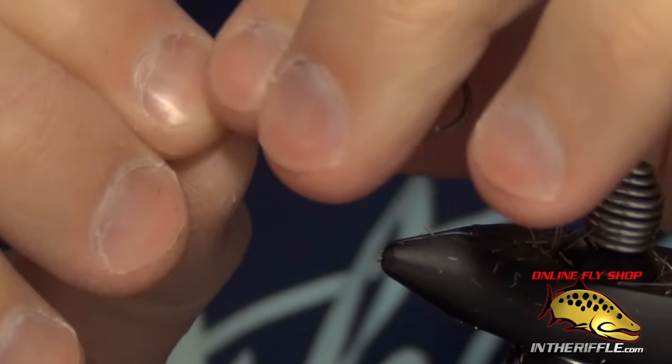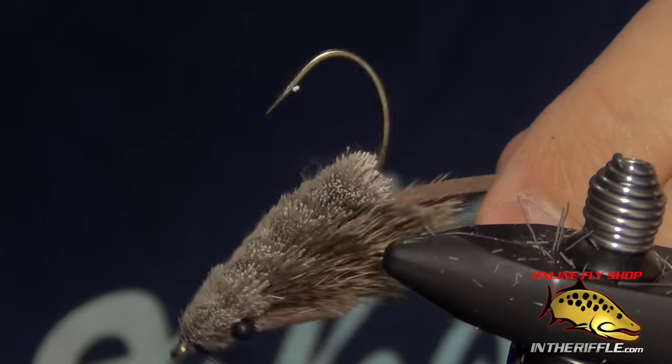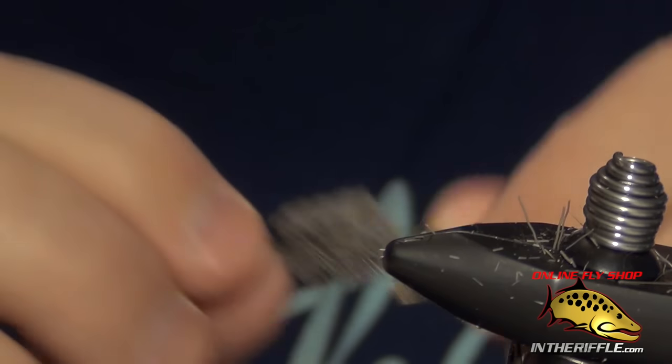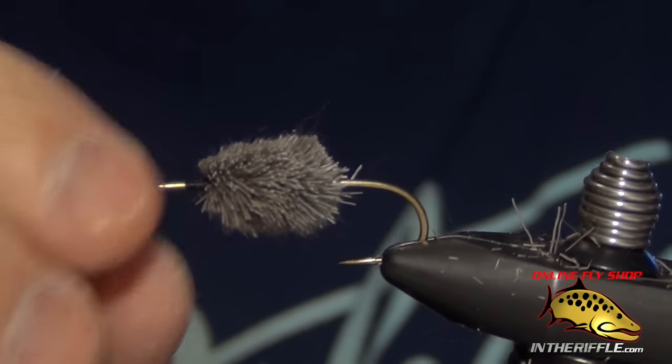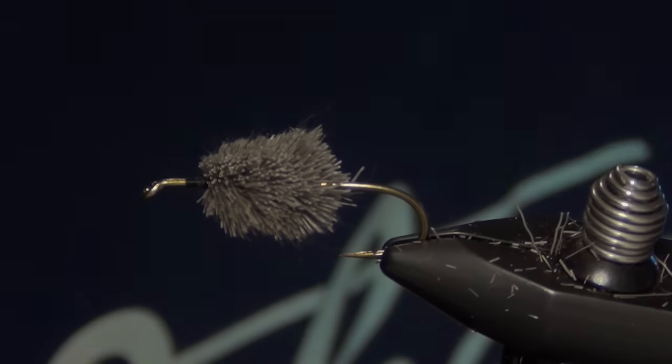You can find all the materials to spin and stack deer hair, as well as some examples of flies that use deer hair — such as the Muddler Minnow, the mouse, and the Goddard Caddis — and those videos on our website. You can find all of those at intheriffle.com.